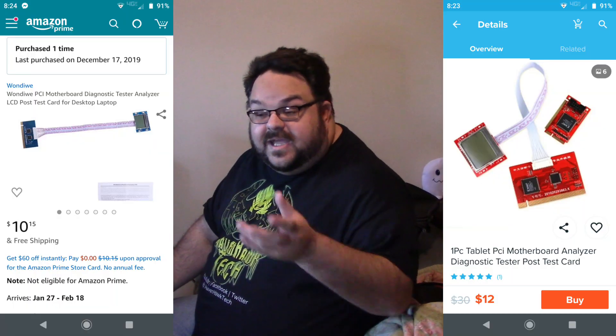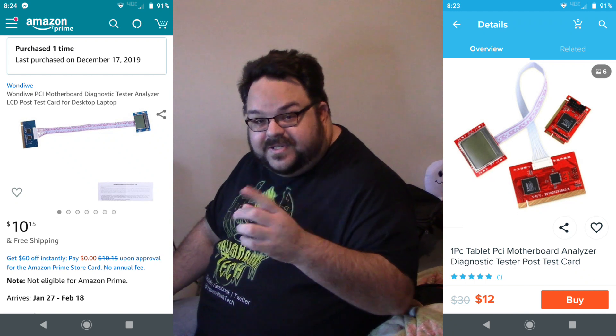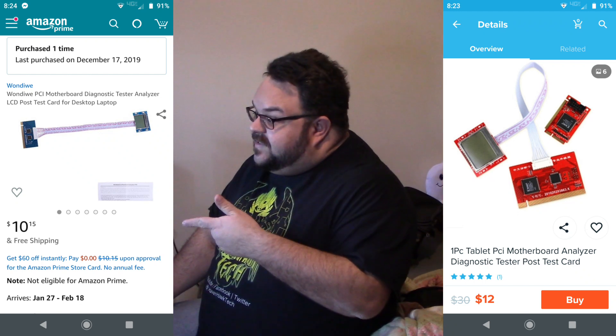Hey guys, welcome back to Ravenhawk Tech. Here we are in Tennessee, in Cleveland Tennessee, at my friend Nick's house. We're going to do a testing of a motherboard tester from Wish and from Amazon. This is Nick Hurst — how y'all doing? It's actually pronounced Hurst.